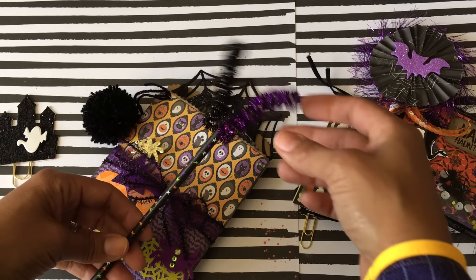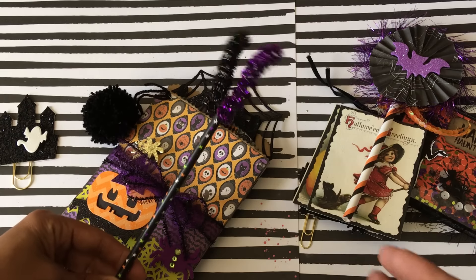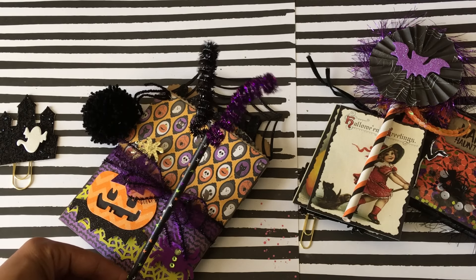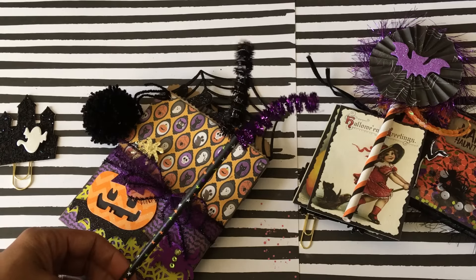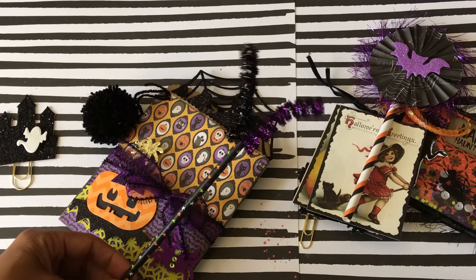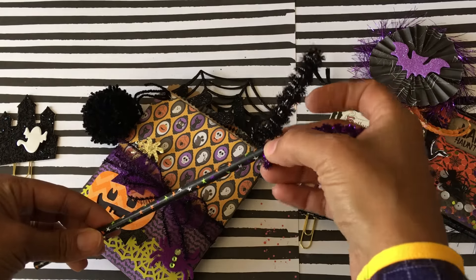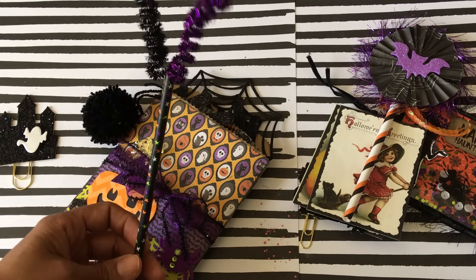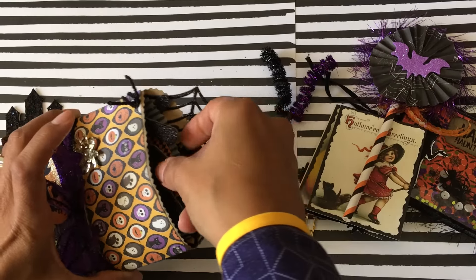I did make one of these straw toppers — oh, pipe cleaners, that's what they're called! I did see someone else use this idea or technique and I thought it was super cute. I think it was either Julie or Michelle, and if you're watching this video let me know who you are. You just roll it on a pencil, then put some hot glue and stick it in there, and you have a cute little straw topper. It's just fun to stick in the bag and totally decorative.